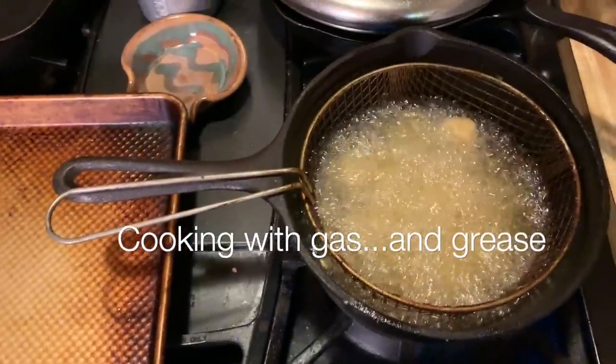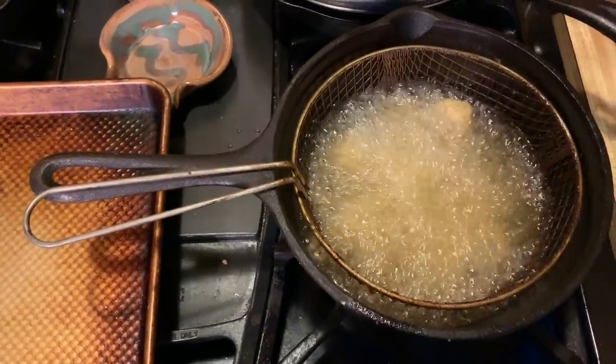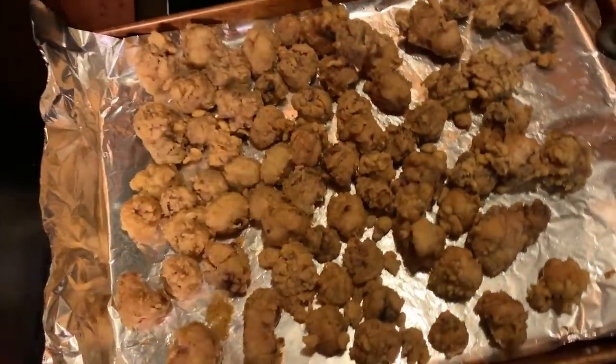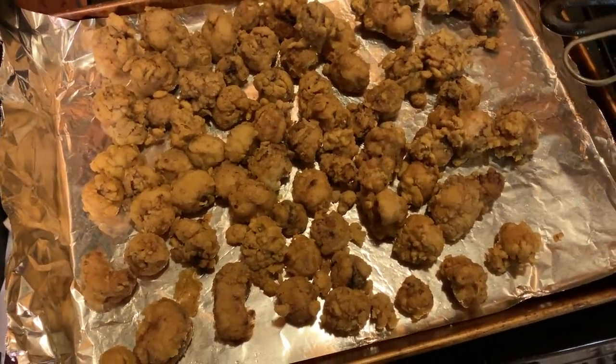I'm so excited to try these. And honestly, my kids are excited to try them too. I know that sounds kind of crazy, but they are. Can't wait to see what they think. Okay, I'm going to turn that sucker off. Here we go — a batch of calf fries. I'm ready to try them. They look good. We'll see. Okay, we're going to try it.